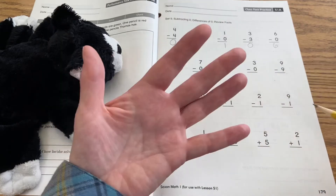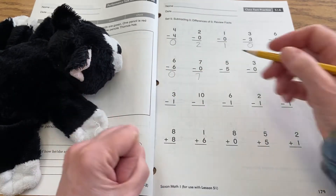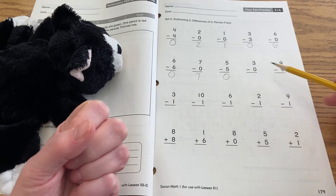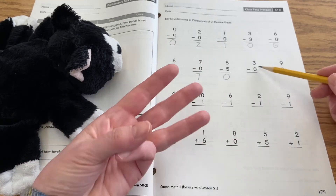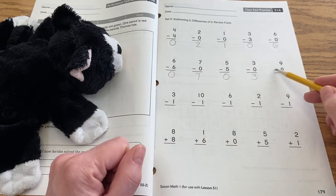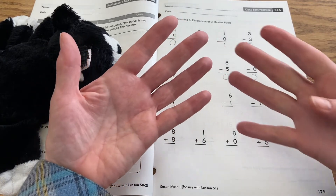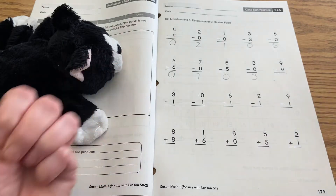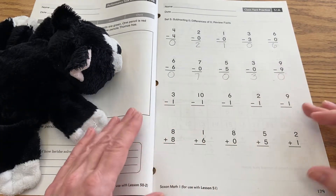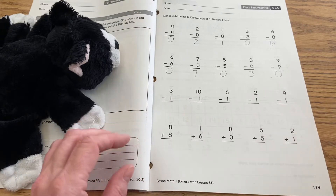Five minus five: if you have five and you take away all five, then you have zero. Three minus zero — if you have three and you take away nothing, you still have three. Nine minus nine: if you have nine and you take away all nine, then you wind up with zero. Do you see how easy this is? Working with zero is very friendly.